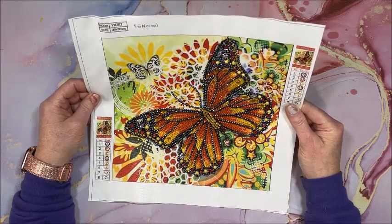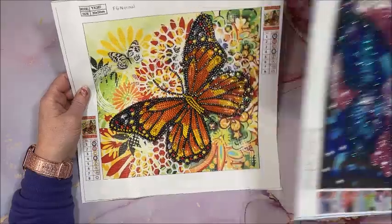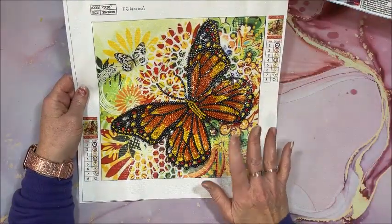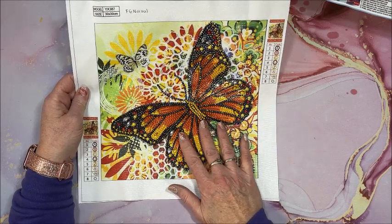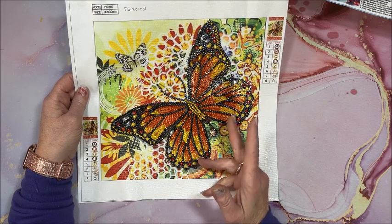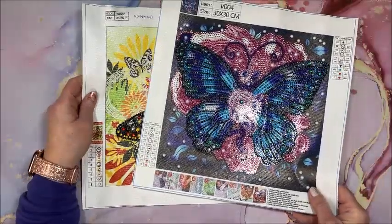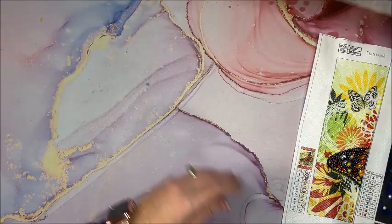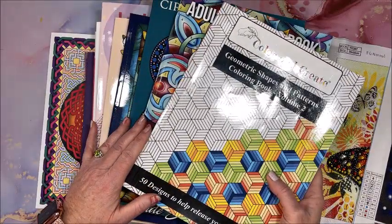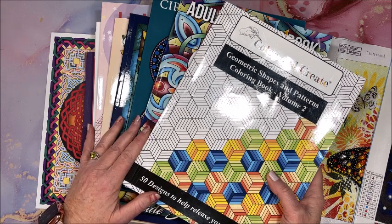This one is also a 30 by 30, by FG Normal. I just started writing down the brand when I begin a diamond painting so I know who it was by. The only problem is I'll be cutting off the border when I frame it and put it in the scrapbook, which is what I do with all of my 30 by 30s. I do have a video out there from quite a while back on how I do that — if you want me to do that again on camera, let me know in the comments below. Those are the two little diamond paintings I got done and all of the coloring books got a little bit more done.